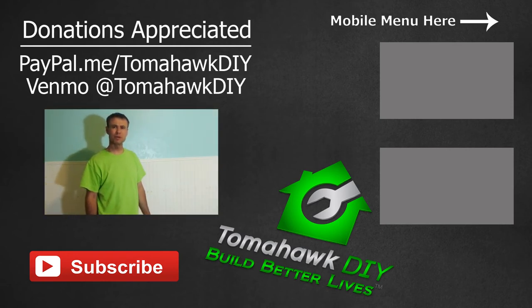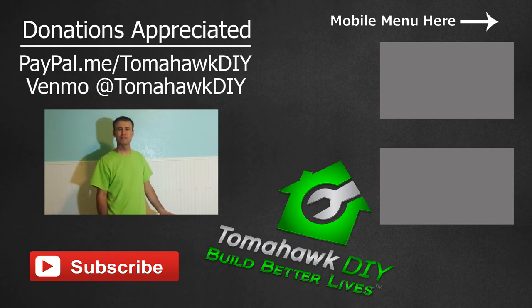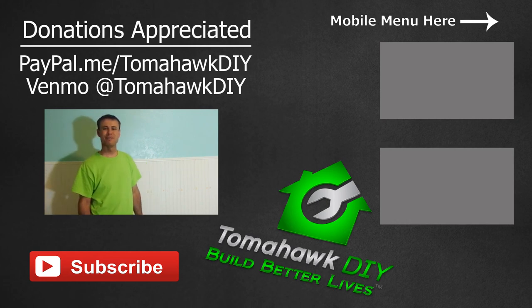Thanks so much for watching Tomahawk DIY everyone. Hope you found this helpful. If you've got questions or comments, please leave them — let me know what worked for you, what didn't. Also like the video, share it with others, and subscribe to my channel. Thanks so much, have a great day.